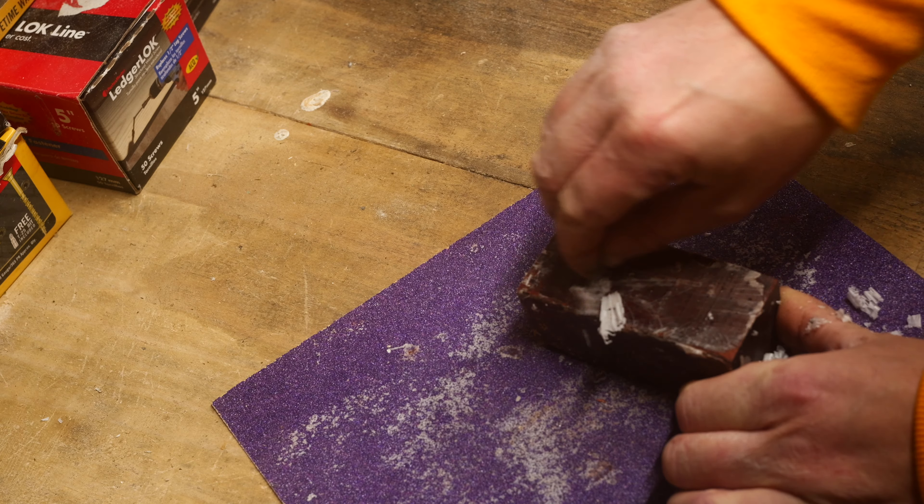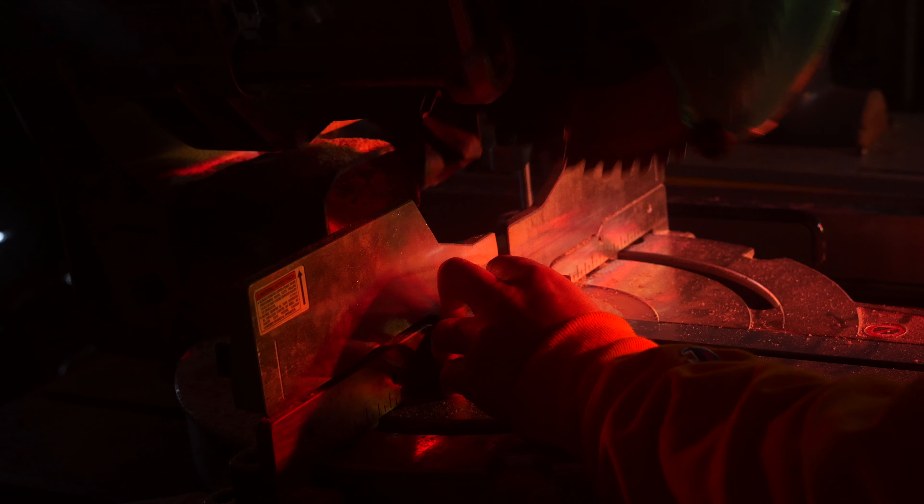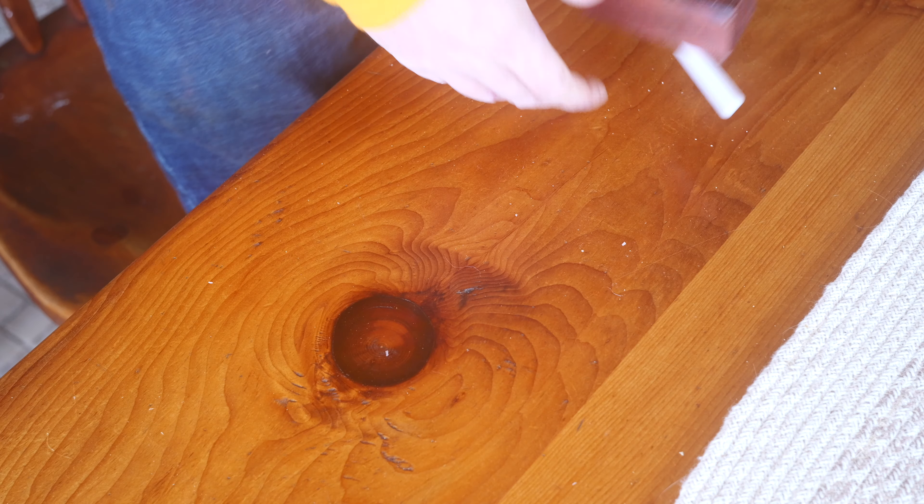The closest thing I could find was this stuff called blood wood. I'm not sure what kind of tree it's from, but all I can say is it's hard enough to carve and it is super dense. It did a number on my saw blade — it was really hard for that thing to cut through.